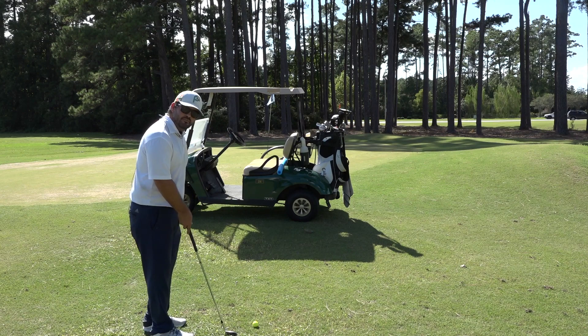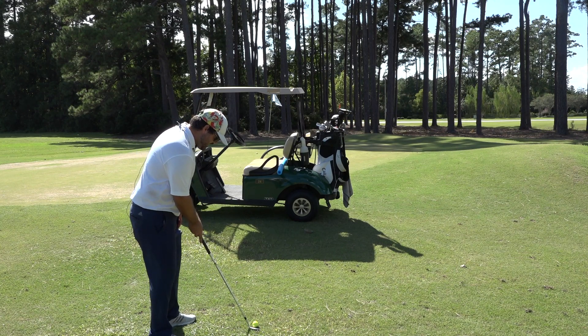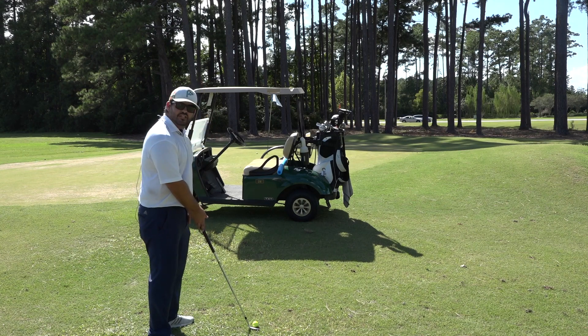If we're going to go high, we're going to have to move that ball position, get it a little more in the middle, open that face up. Still got my window, just a little different here.